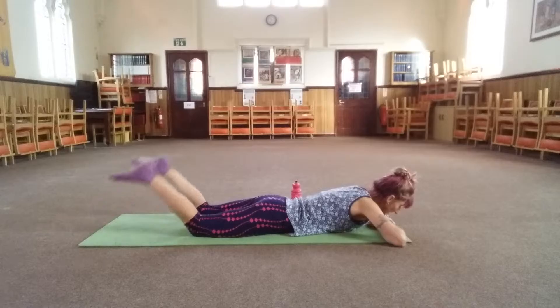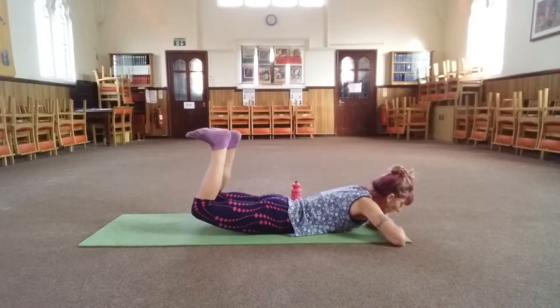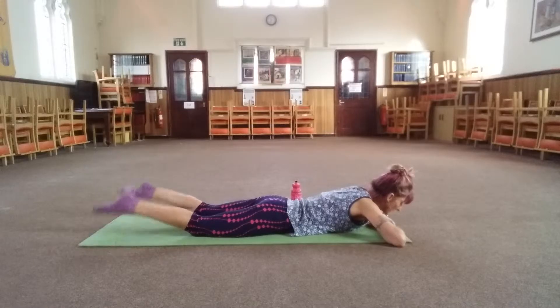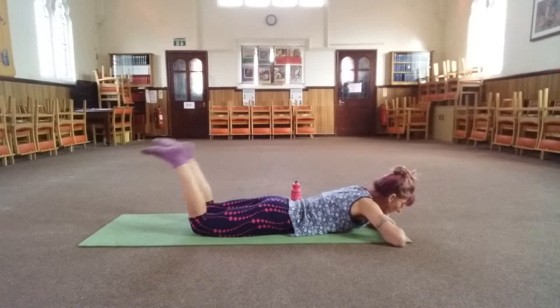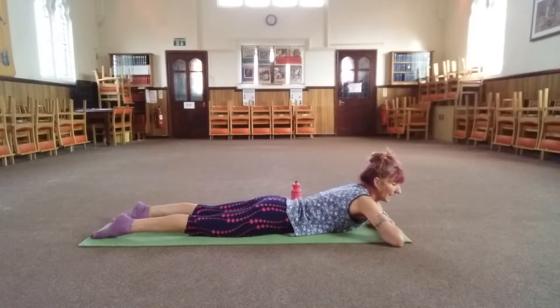Four, three — exhale as you push up, inhale as you lower. Last two. And release.